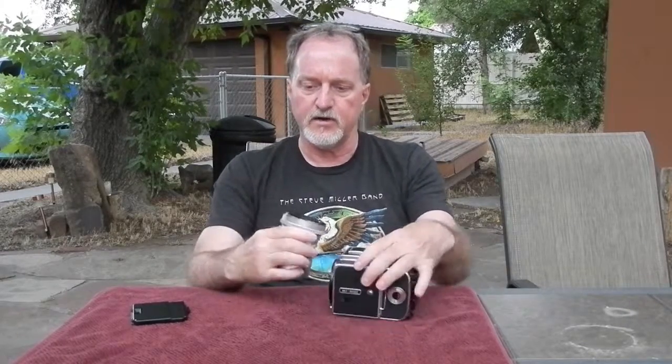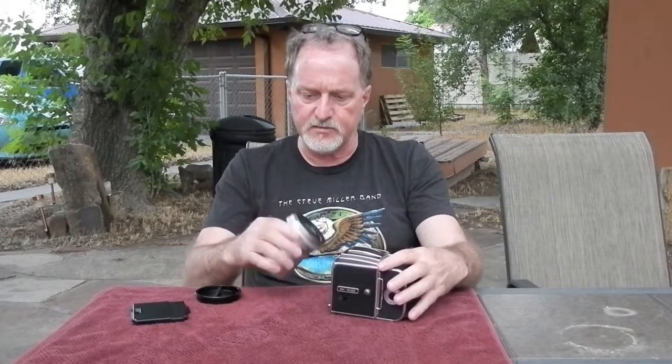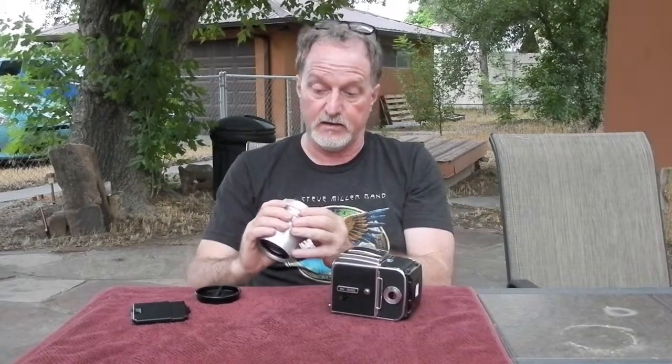I got this nice Zeiss 50 millimeter Distagon. This is a later one — it's F4; the earliest ones were F5.6 — so I got pretty lucky there. I got lucky overall on this system. I bought it from a guy who used them professionally, and he was happy that it found a new home with someone who was really in love with the camera.